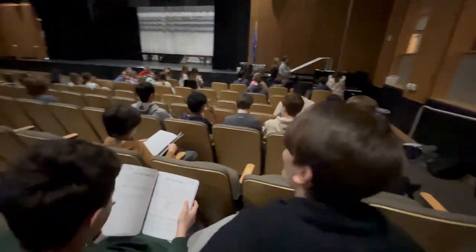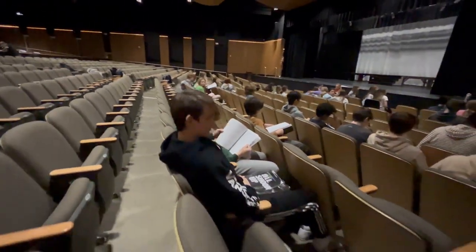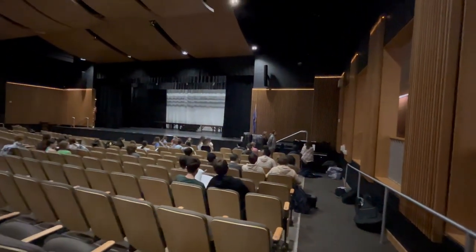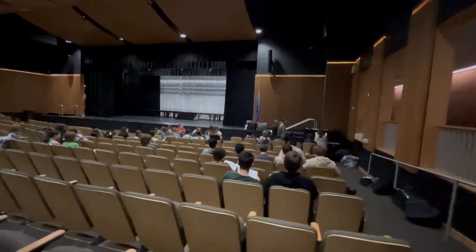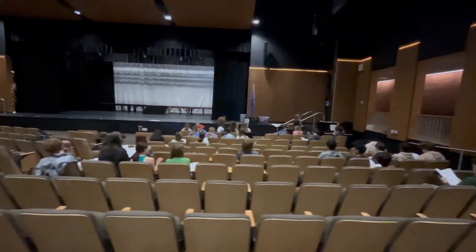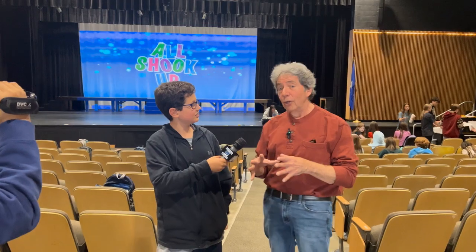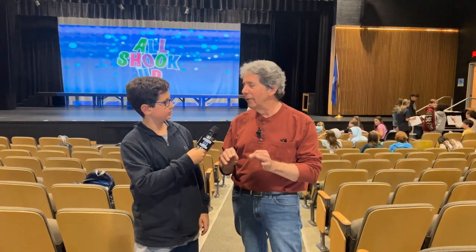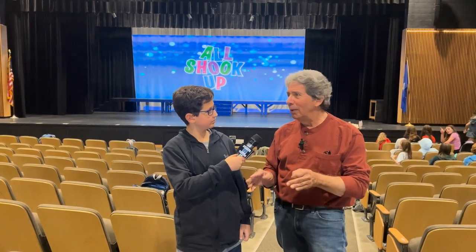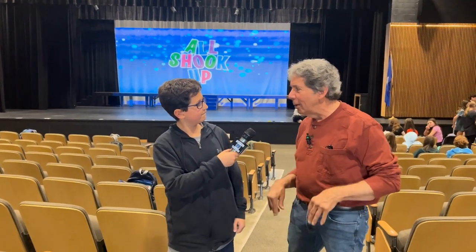They're rehearsing. It's a combination of a couple of Elvis Presley hits — 'Hound Dog,' 'All Shook Up,' 'Don't Be Cruel.' It's a mash of a bunch of different songs, and they're basically just learning the pieces now.